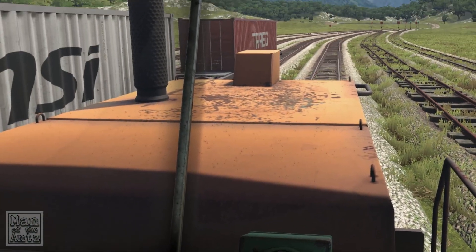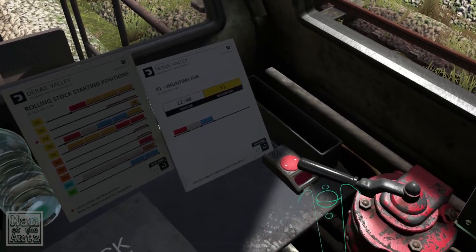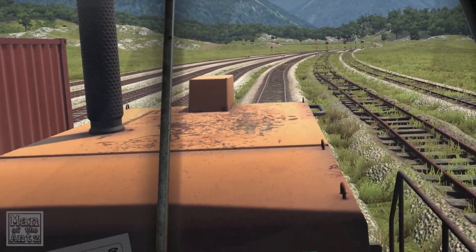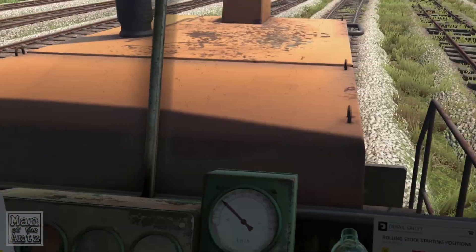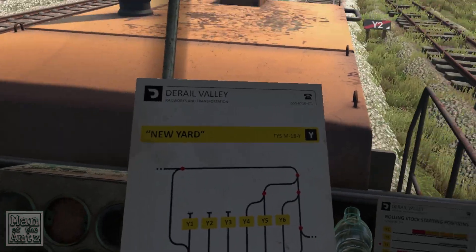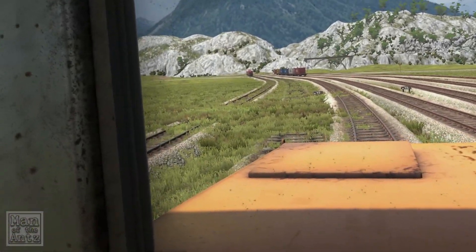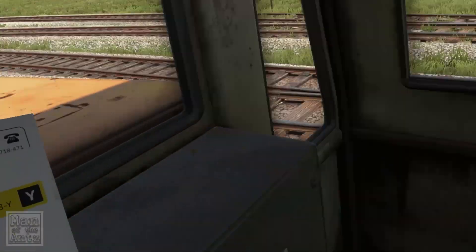Let's just go forward until we're past all this. I'm pretty sure we're on track three — we must be. Oh, I put the brake on. It does have a deadline. So we're on Y2 at the moment, then that says Y3.